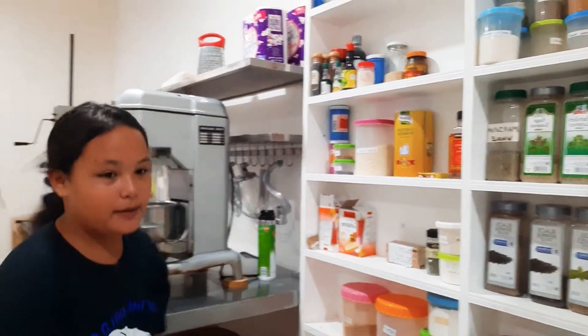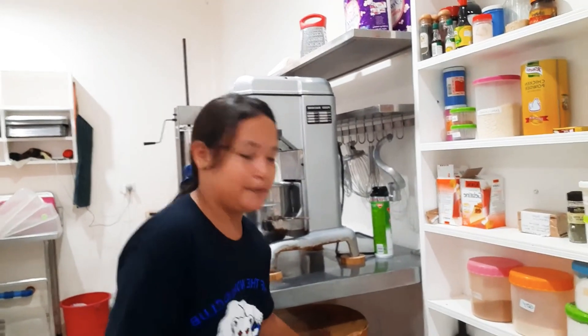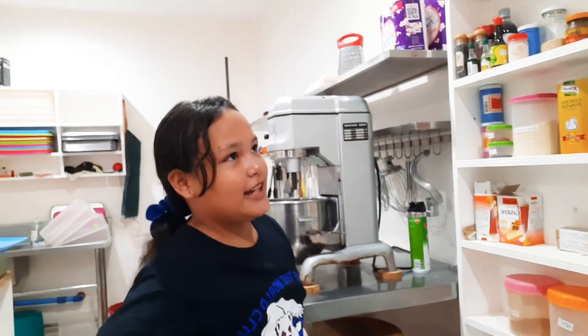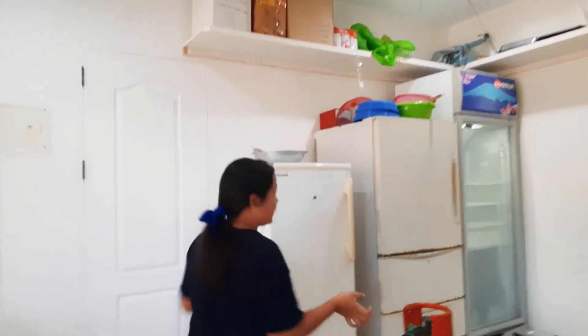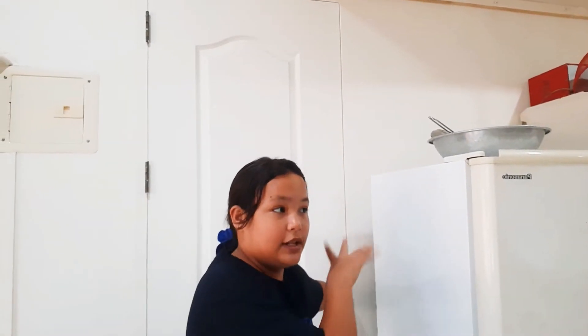My dad has one of the biggest meat chopping boards — it's made out of wood and it's for meat. My dad also has lots of freezers here to preserve all the food. We have another side over here, and this is where my dad cooks — there's a smoker at the back, so let's open it up.